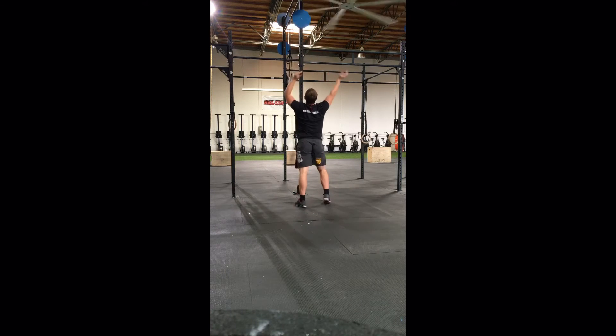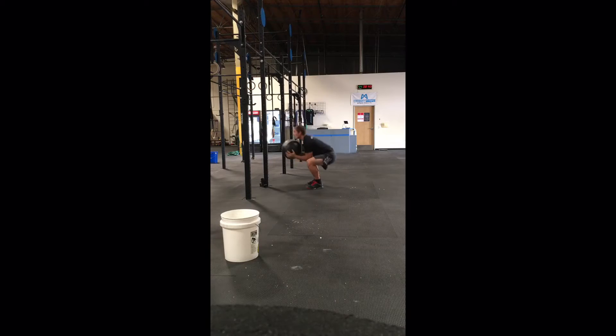The rep is counted when the ball makes contact with the target. If the ball is dropped, it must come to a full stop on the ground before the athlete may pick it up for the next repetition.